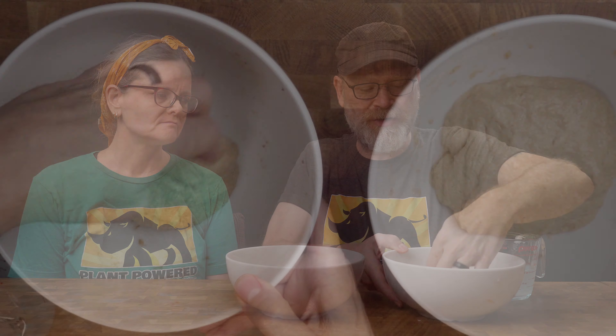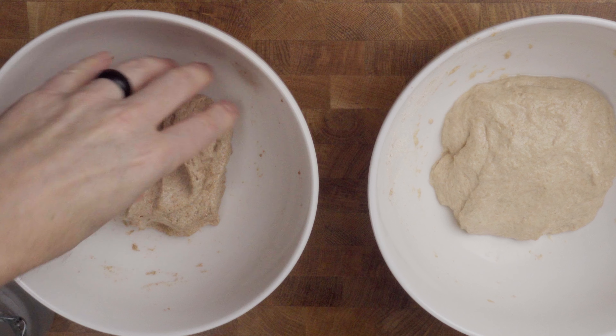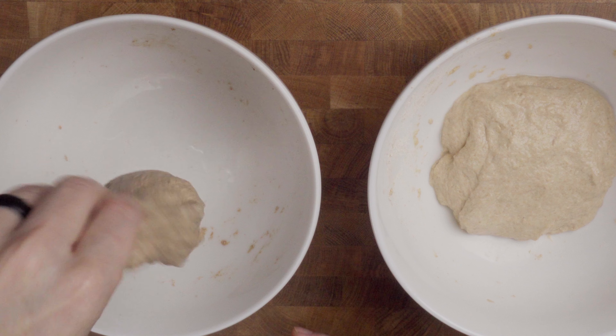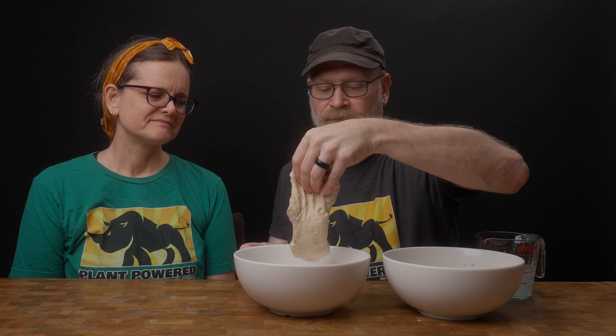15 more minutes have gone by — time for another stretch and fold. There is already a significant difference in the doughs. The whole wheat one is getting a little more stretchy and is definitely more firm than the white whole wheat, but they're both quite soft and pliable. The gluten is definitely forming. Alternately, you could knead this if you really want to; I just like doing it this way because it gives a better, lighter bread in the end. Form it into a ball, and another 15 minutes.